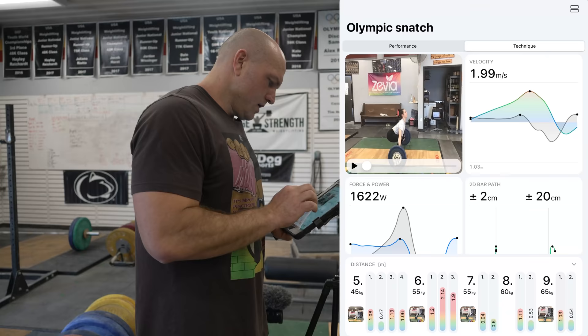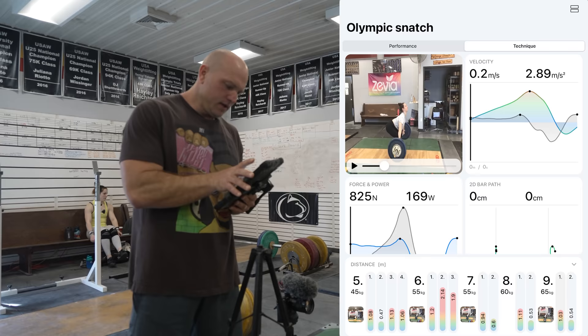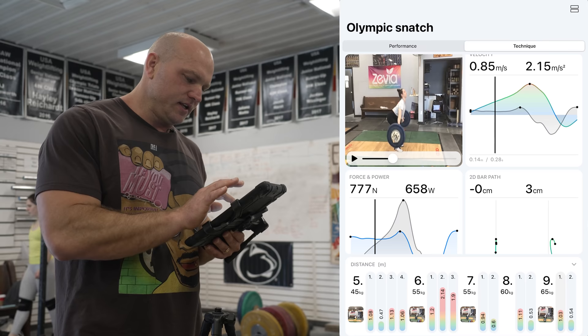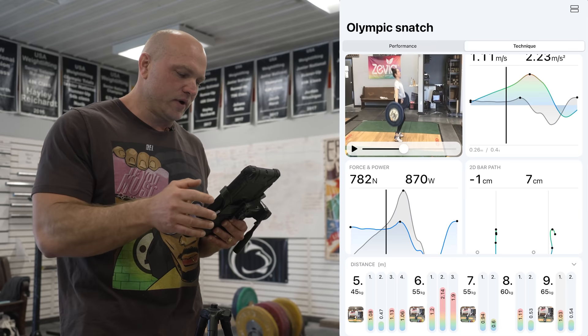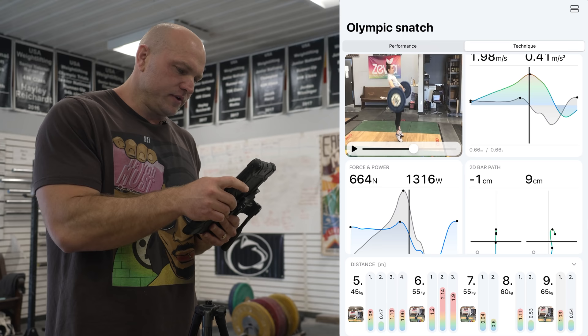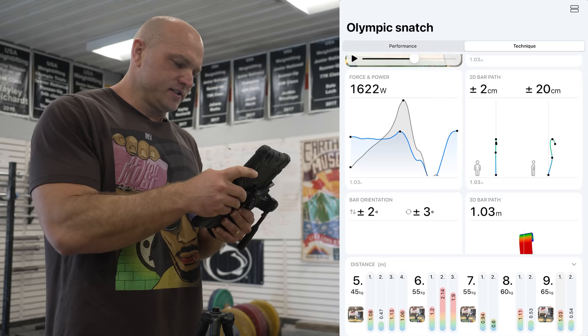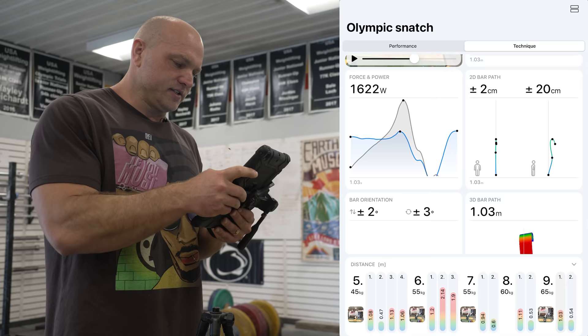On this second lift, we can see Haley's peak velocity in the top right at 1.99 meters per second. She's tight off the floor, and directly below is the 2D bar path showing zero centimeters change — that's tight to the knee, exactly what we want to see. As she gets past the knee, her velocity starts to increase and the bar is actually at negative one centimeter from where it started, keeping even tighter around the knee. At the acceleration point, vertical work is really emphasized — the 3D bar path shows negative one centimeter, which is extremely tight.